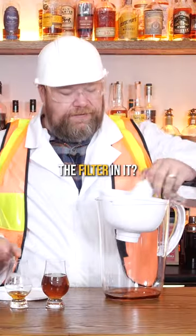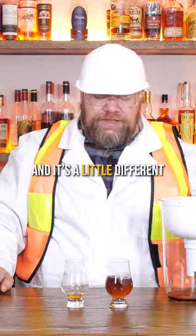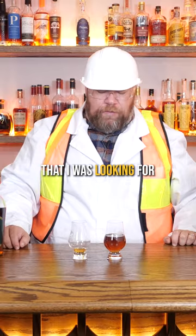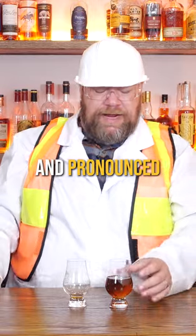This on the other hand — like, do we have to filter it? It's so similar. I wasn't sure we actually filtered it. And it is a little different — it took out some of the bright sweetness that I was looking for, that I like about Weller products. So it's not as well balanced and pronounced.